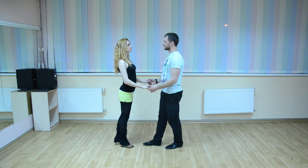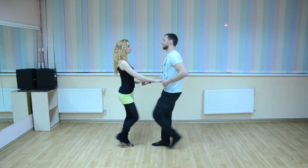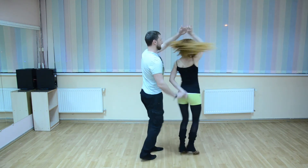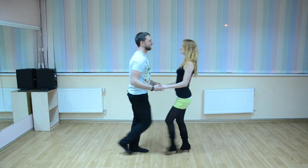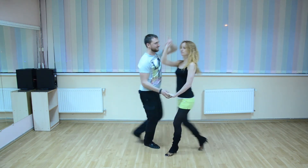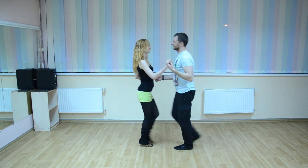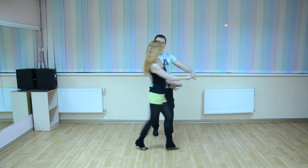Let's try dancing with music. On the wall. Dice, we're gonna go and see.